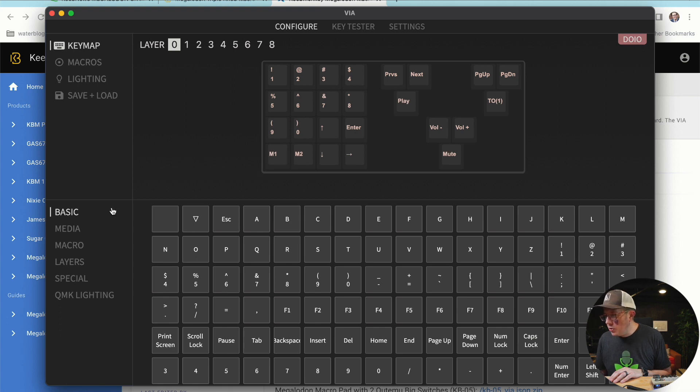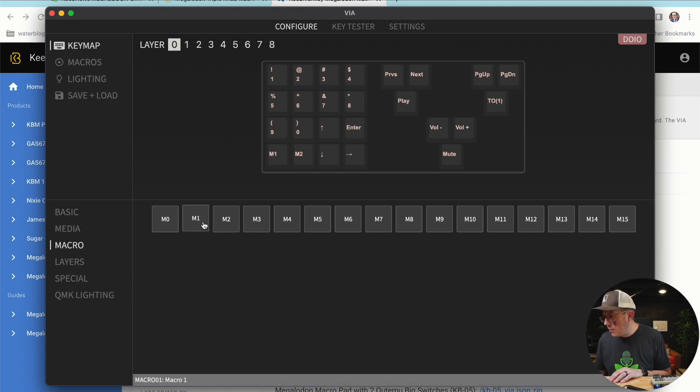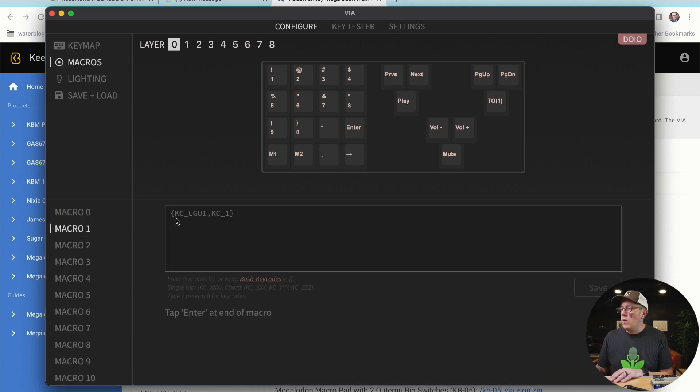Macro one and macro two — if we go to macros, macro one is command one, macro two is basically command two. The simplest macros ever. Go check out the video in the description if you want to dive more into QMK and VIA, but that is pretty much it.